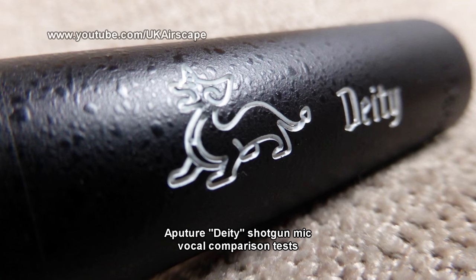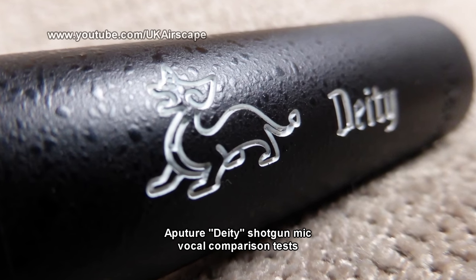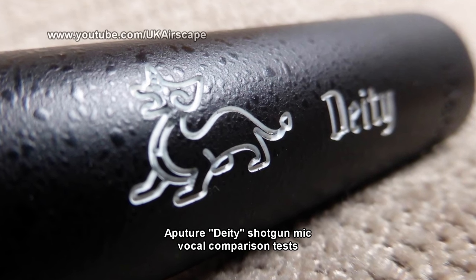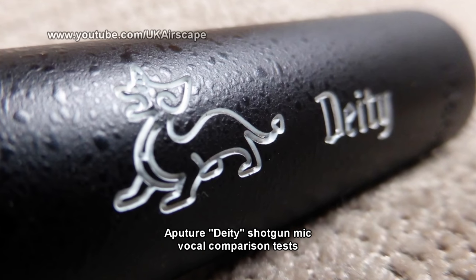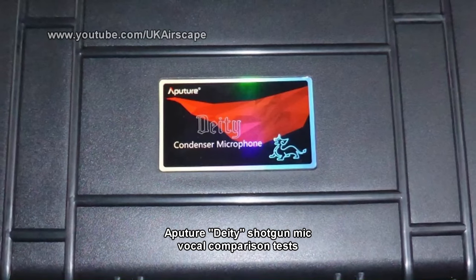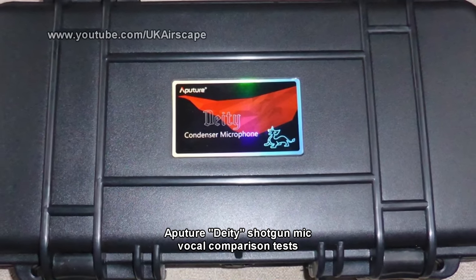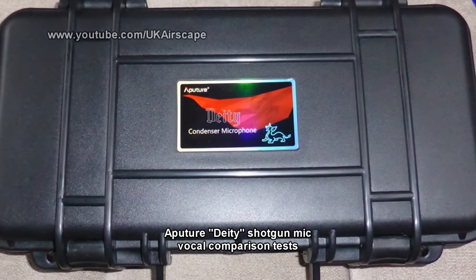This is a test of the Aperture Deity shotgun microphone. I'm recording into a Canon XF200 camcorder. The microphone is at about 6 to 8 inches from my mouth, being held in a Ryko Liar suspension system. I'm not recording this in a perfect environment — it's just a normal everyday room.